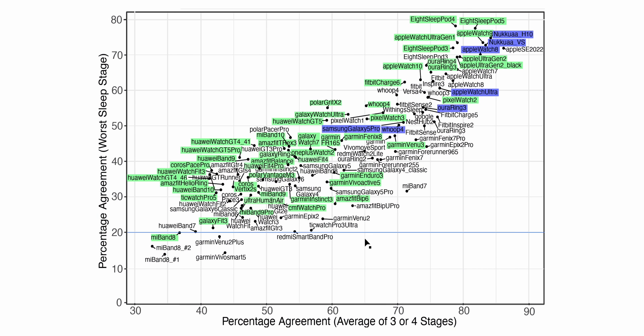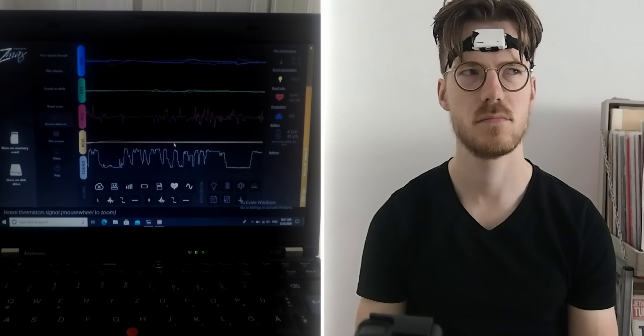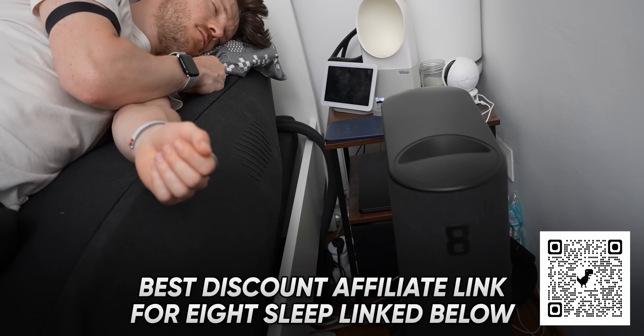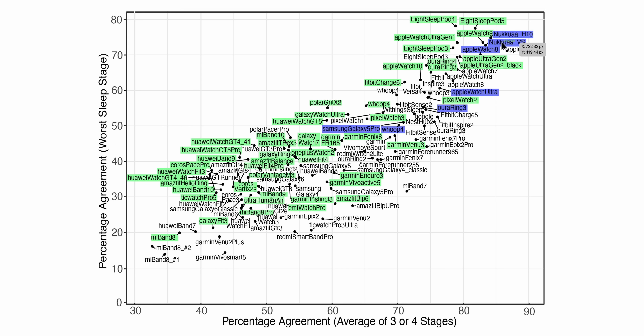Here you can see an overview of the sleep stage tracking performance of many brands and models. The further to the top right a device is, the better its correlation or agreement with the reference device. The reference in most cases is the ZMAX EEG headband or another EEG headband that measures brain waves. Most smartwatches measure three sleep stages: light sleep, deep sleep, and REM sleep. The furthest to the top right are especially Apple watches, the Oura Ring, the 8 Sleep Pod — one of my favorite sleep trackers that also actively cools and heats the bed — and also the Dreem 2 or Nuko app. In the second tier we have the Whoop strap and different Pixel and Fitbit devices.